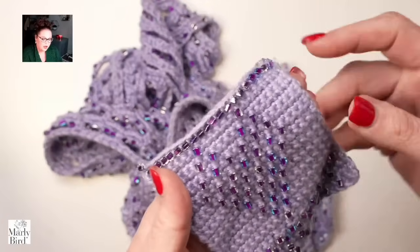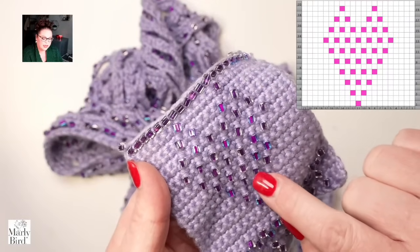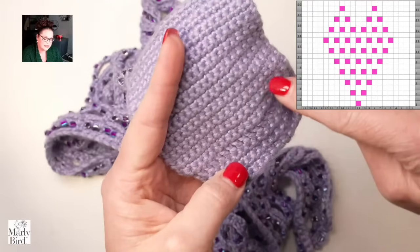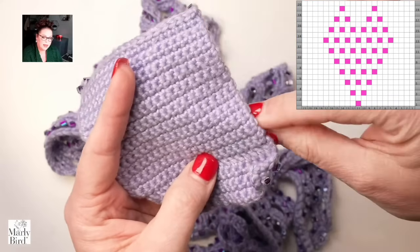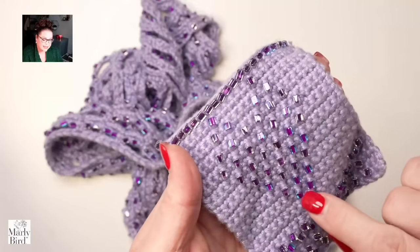Now let's look at this heart — these beads are added every other row. The beads are actually added as I'm working along the wrong side; when I pull them up it makes them lay on the right side. That is something to be aware of: when you're adding pre-strung beads, you typically pull those beads up to the fabric while looking at the wrong side, but it places the bead on the right side.